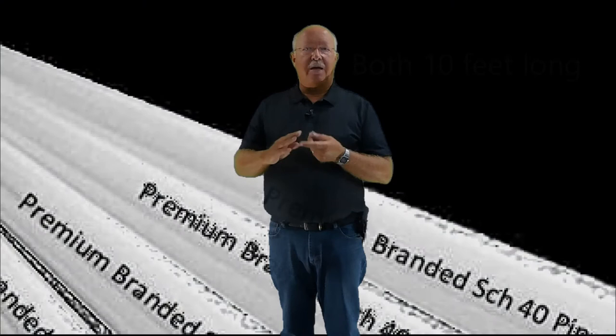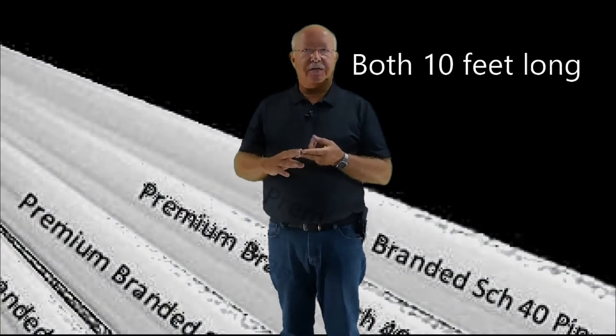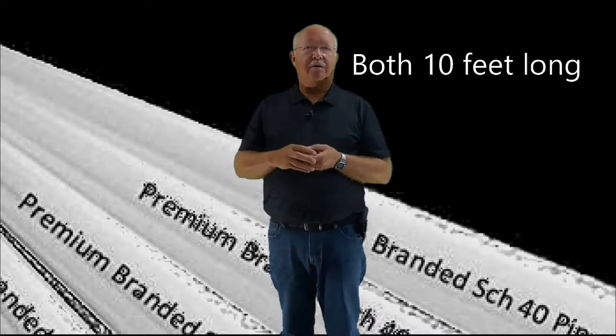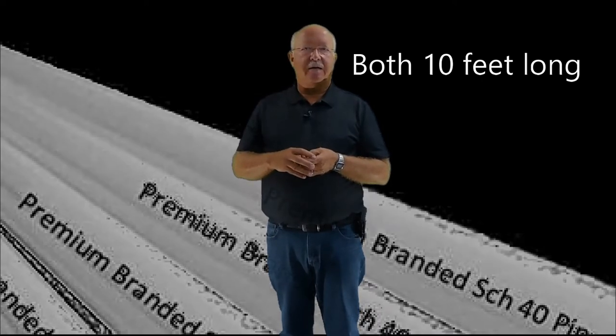That gives you plenty of space to work with — you can spread out your arms and get everything covered. The other things you will need are two pieces of PVC pipe, a one-inch and a two-inch, and they need to be what are called schedule 40, which is a little bit thicker PVC. And that's basically it.